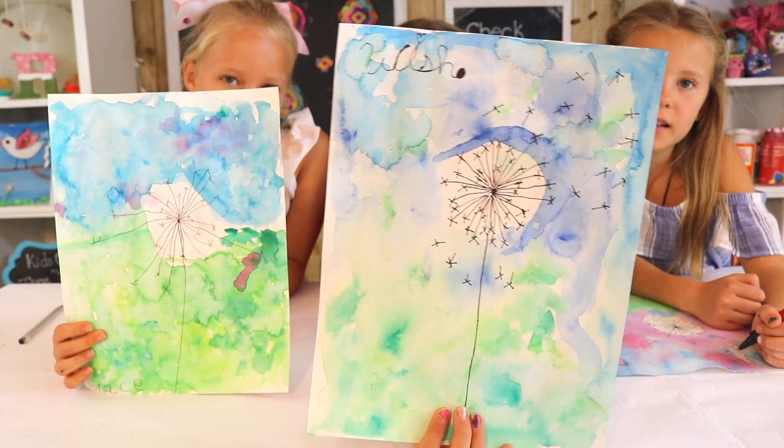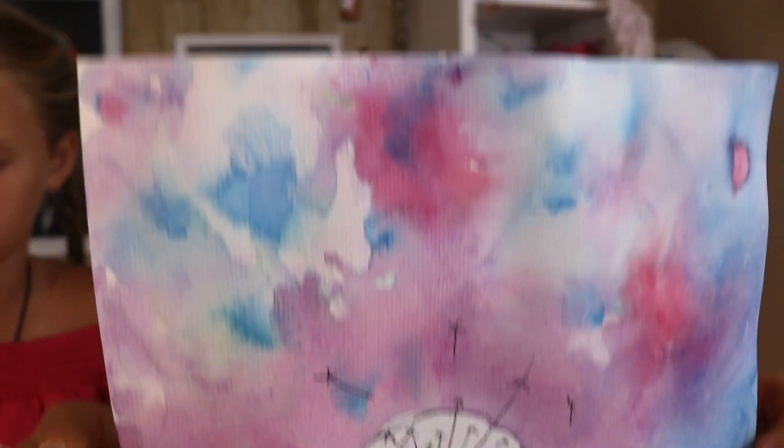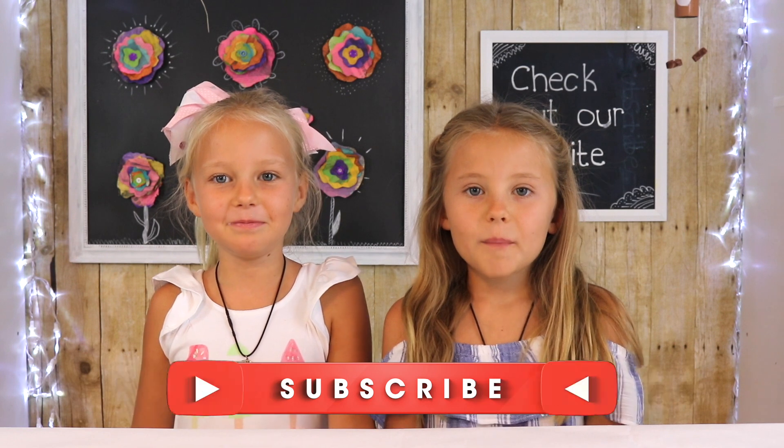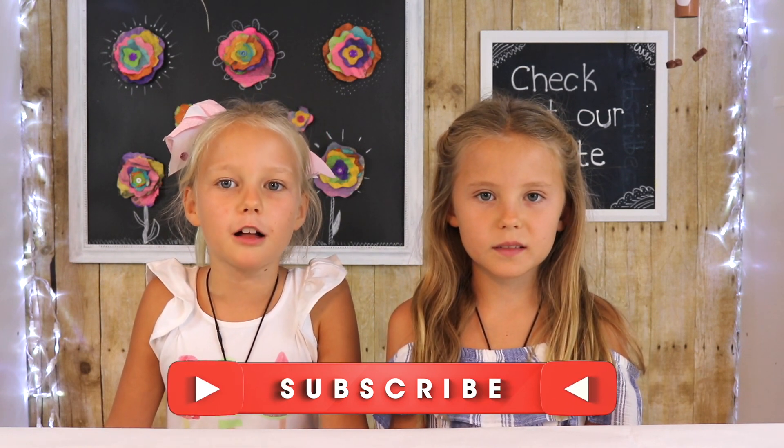And then I'm going to do one up here to look like it flew off the dandelion. And this is the final result! If you like this video a lot, make sure to like, comment, and subscribe. And if you want to see more watercolor videos, make sure to comment down below.